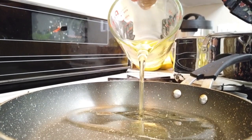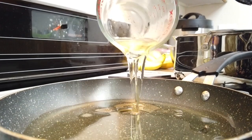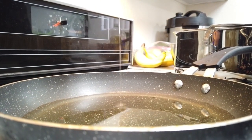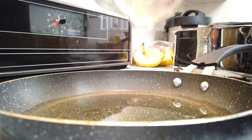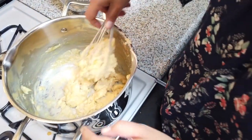Our next step is getting the oil nice and hot. You're going to need one and a half cups. This is kind of the very dangerous part, because playing with fire and oil can really cause a big fire. So you're going to be careful.